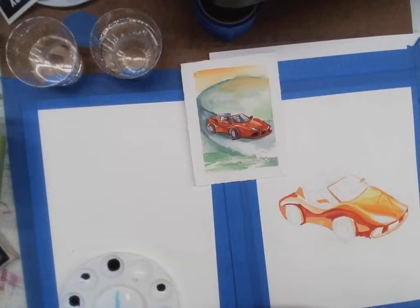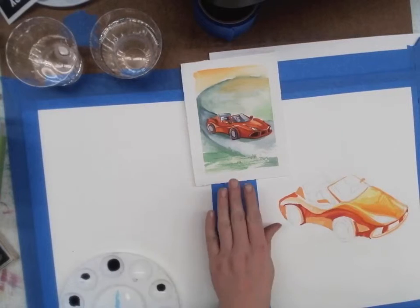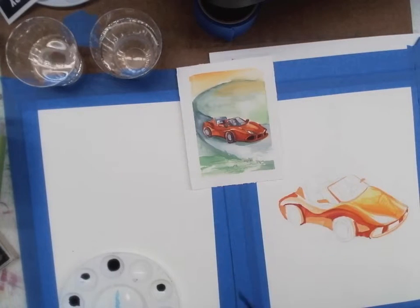Watercolor can also be a material that you can get to behave really predictably. The big thing that requires is patience and probably a little bit of planning as well. Here's the next illustration I have to show you. It's a watercolor illustration of a kind of a scooty little sports car, and it was done with wet-on-wet over dry techniques.